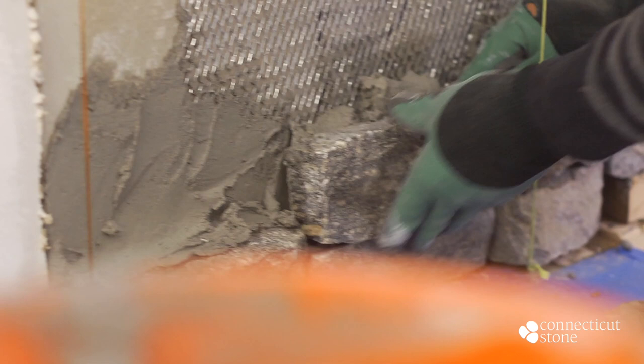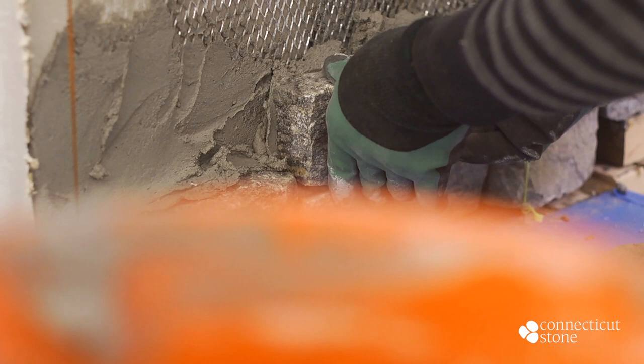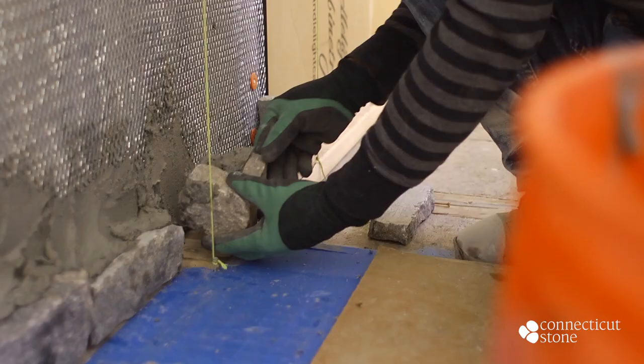Because this fireplace is an interior application not exposed to the elements, the mason foregoes a scratch coat and applies the mortar both to the substrate and to the back of the stone as he goes.